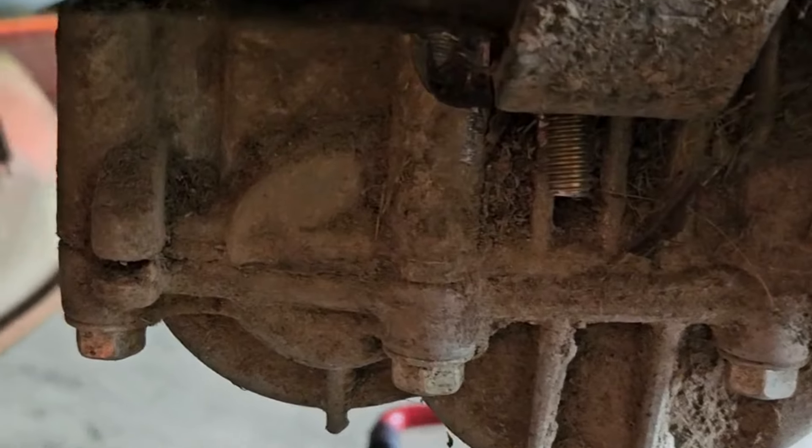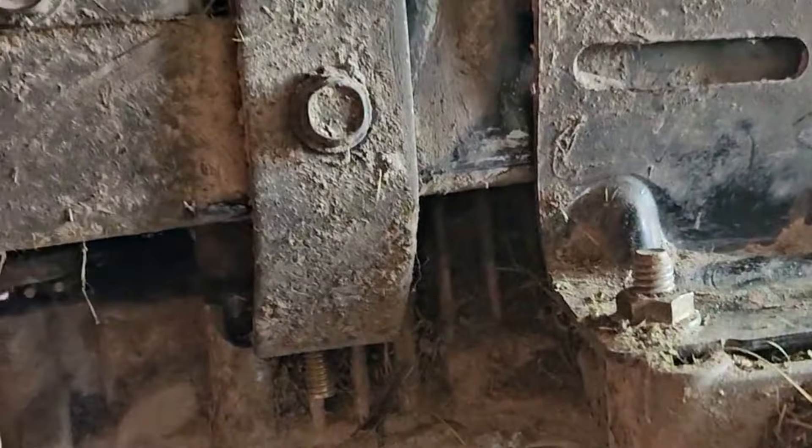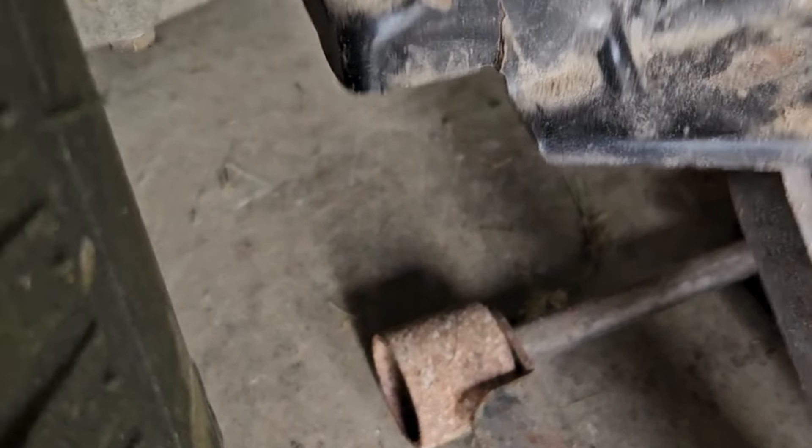Whatever this unit is here, it ripped out. I have a one-acre yard with not much terrain, so for this to happen after seven years is complete garbage — that it snapped off. I have no idea what it's gonna take to fix, but most likely I will not be fixing this. I've also been losing power in this unit and I'm not sure why, but this is ridiculous.